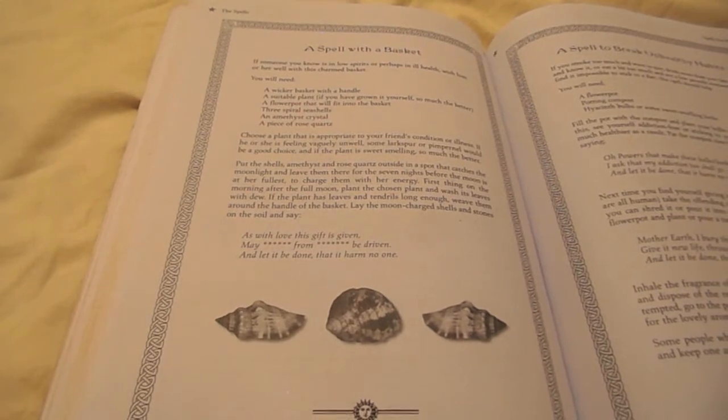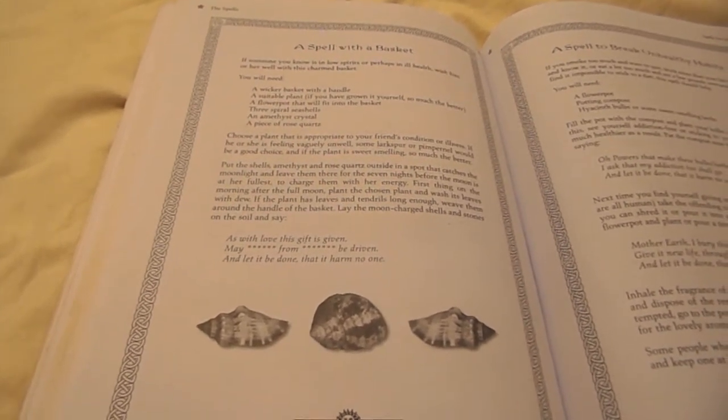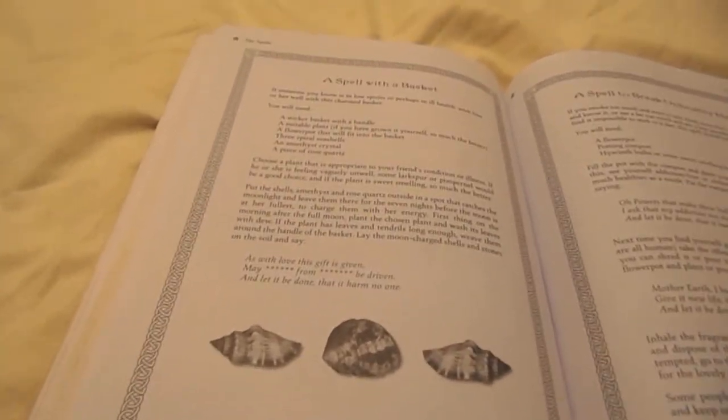As with love this gift is given, may illness from this person be driven, and let it be done that it harm no one.